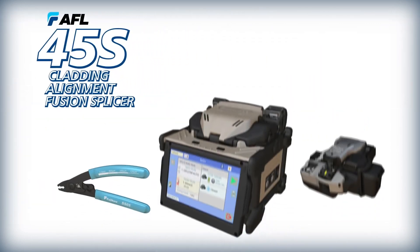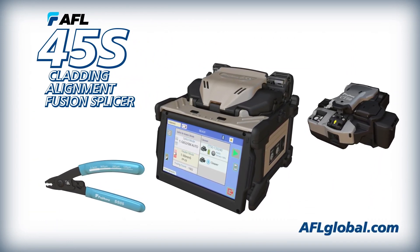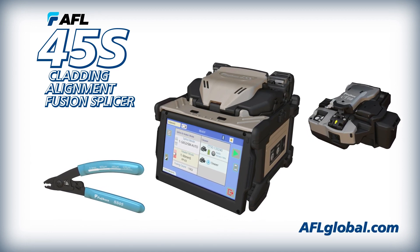With AFL's 45S kit, you'll quickly see how its advancements enable faster, easier, and more reliable fusion splicing than ever before seen in an active cladding alignment machine.